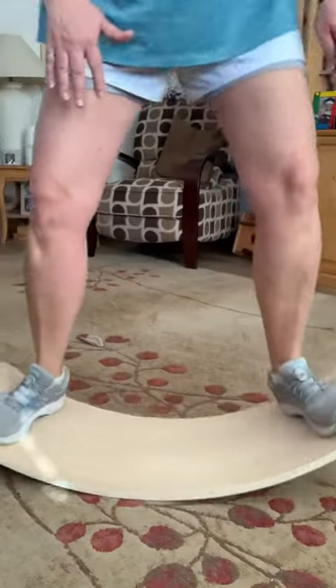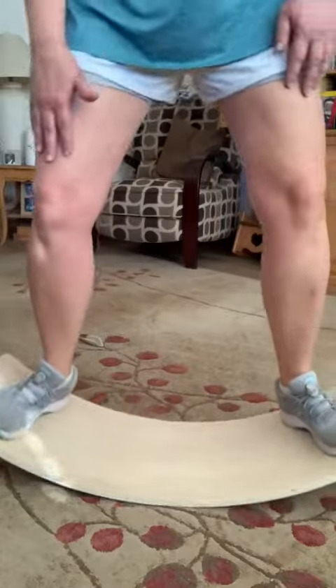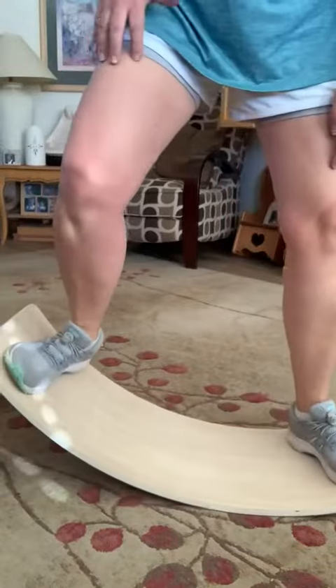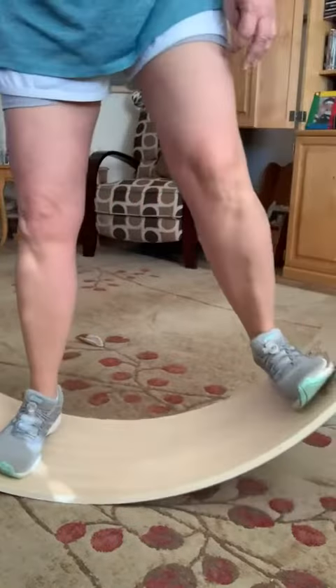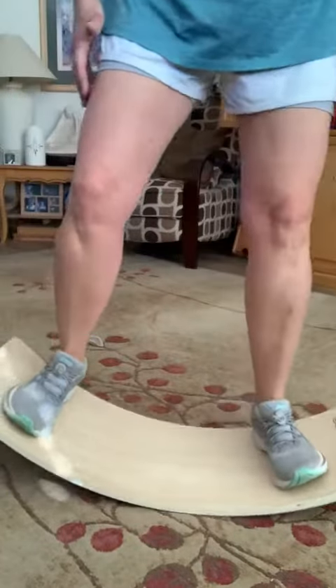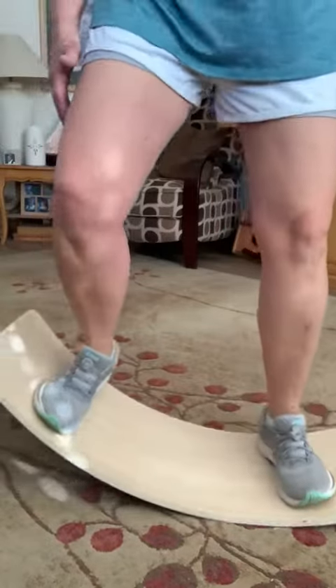Not only does it increase your balance but you can isolate muscles. This movement right here is isolating my quads, and if I go in just a little bit further you can actually isolate my outer quads as well as my calves.